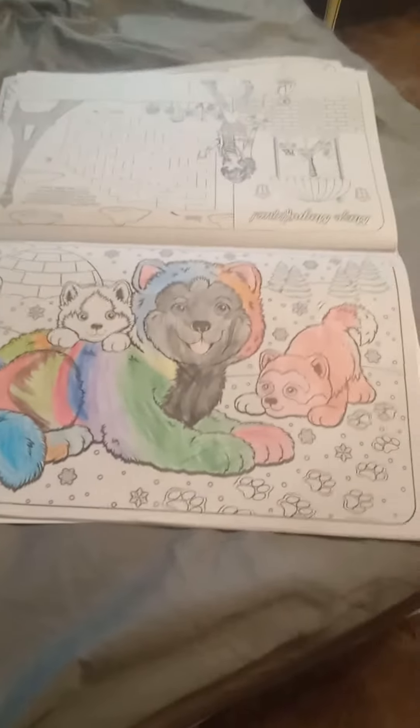This is the page I'm coloring now. I hope you liked it. Hope you liked my video. Peace out.